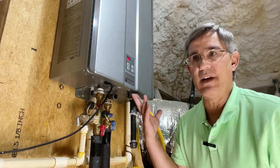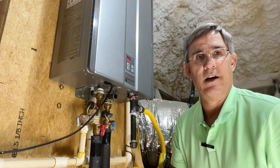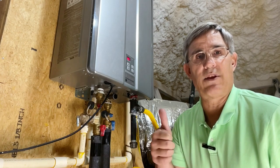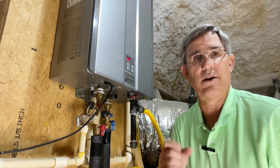Well, that's it — we've done it. We've descaled the unit and cleaned the heat exchanger in this tankless water heater. We're good for another year. We'll be back next spring for another round of maintenance. Give us a thumbs up, subscribe to our channel, and we'll see you on the next Homes Built Right.